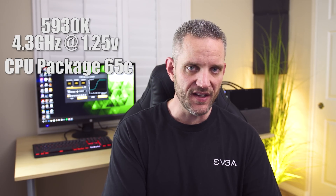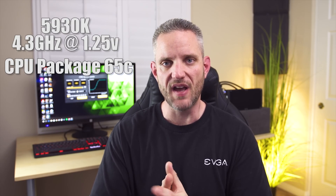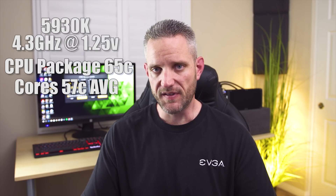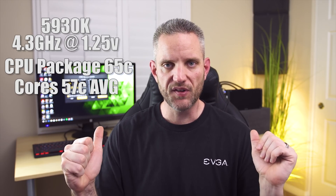We were under TJ Max, so then I asked what happens when you put in a voltage more appropriate for everyday 24/7 driving of this overclock. We can still maintain 4.3 gigahertz at 1.25 volts, completely stable, doing the same AIDA64 test. We saw a max package temperature of 65°C - it came down 14°C just by bringing the voltage down a little bit. Core temps were averaging in the mid to upper fifties. I would run that all day long and be completely comfortable with this cooler.